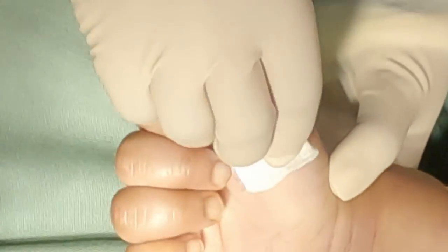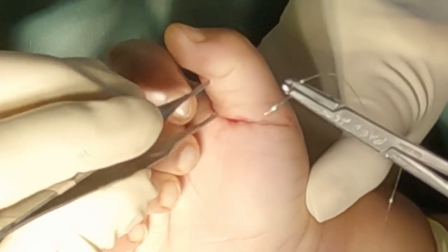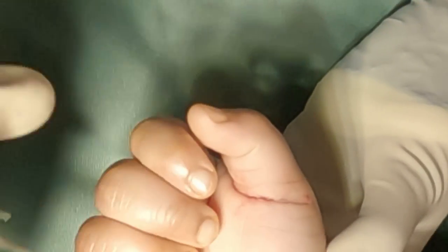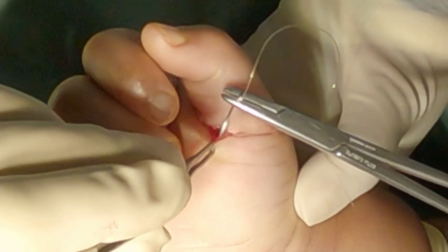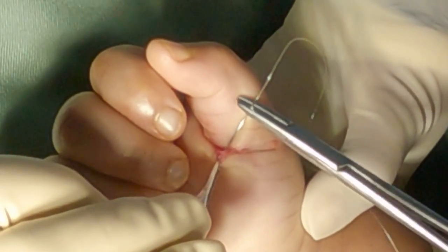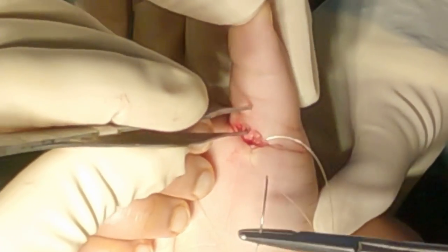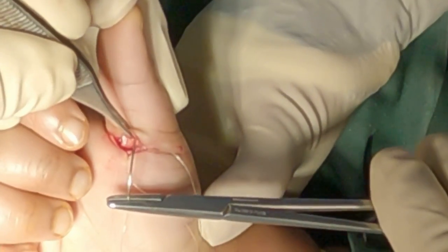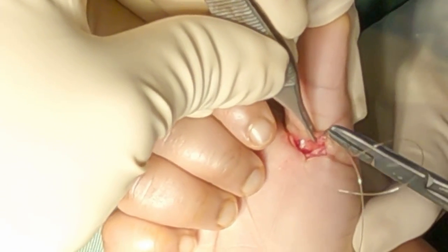The flexor pollicis longus tendon was retracted and tested for complete release of the A1 pulley and tested for complete excursion of the tendon. The incision is then closed with subcuticular 4-0 Monocryl suture.